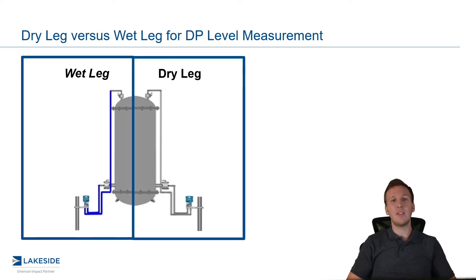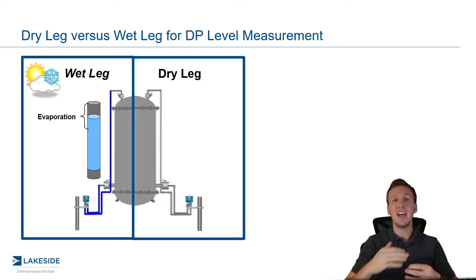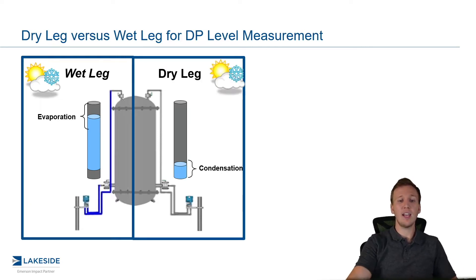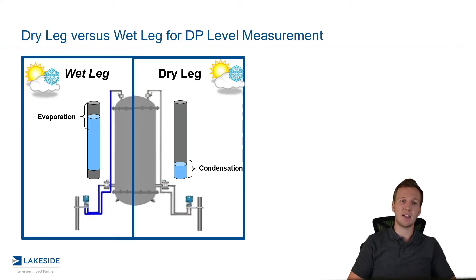The challenge with this is keeping a wet leg wet and keeping a dry leg dry. We'll see evaporation effects occurring in the wet leg, which cause that fill fluid of that product to evaporate out, causing measurement errors. And in the dry leg, we see the opposite — we see products sometimes condensing in there, which again impacts the readings.